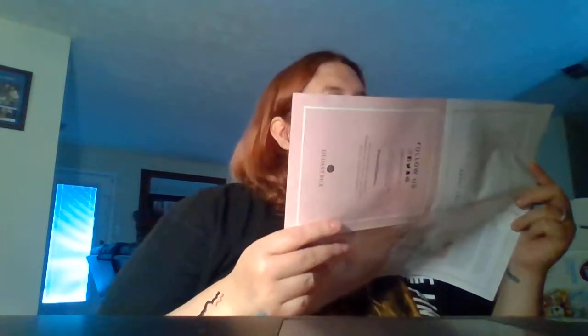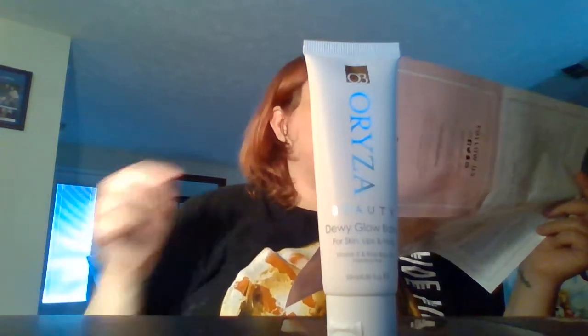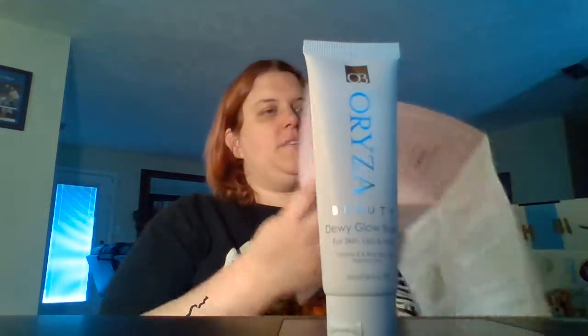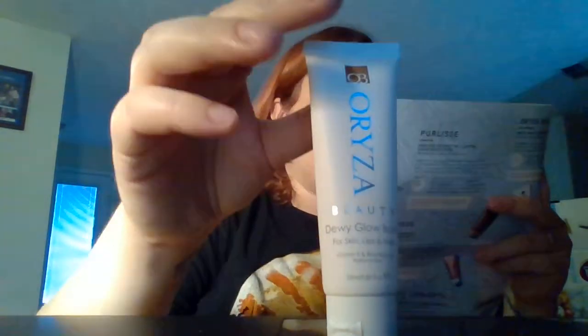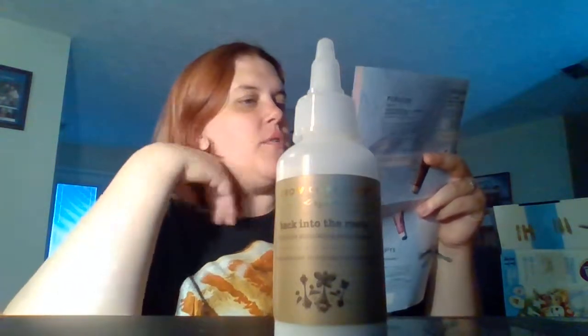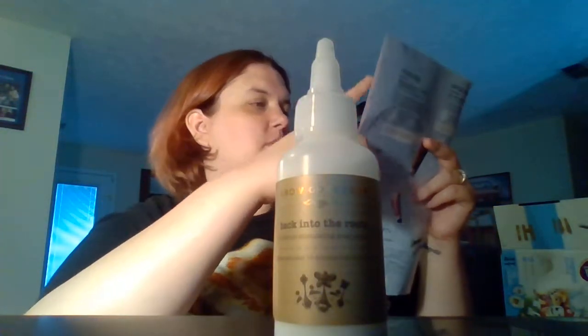I've got one up top here — Orzei Beauty, or however you pronounce that. Cruelty-free, this all-purpose skin and lip balm will protect your skin from harmful UVA and UVB rays while it moisturizes and soothes for an all-over dewy effect, and is perfect for even the most sensitive skin. Then we've got Grow Gorgeous Back into the Roots. Give your hair a boost with this luxurious scalp mask with a healthy combination of burdock root, hyaluronic acid, vitamins, and caffeine. This mask will give your hair the extra moisture and volume it craves.